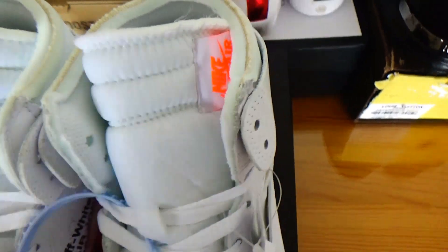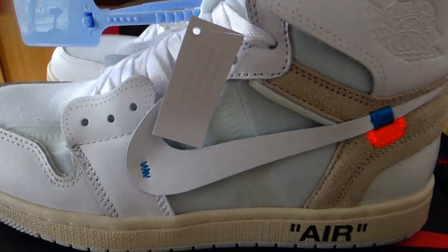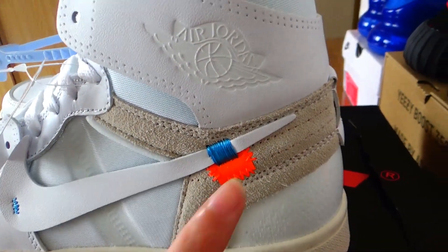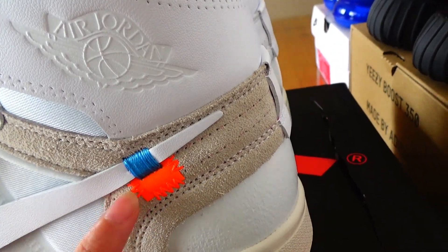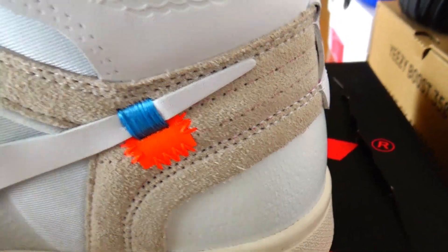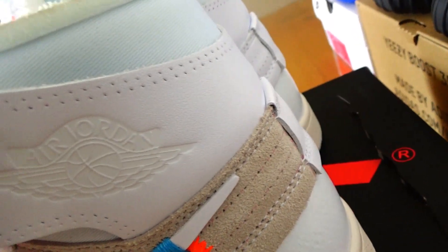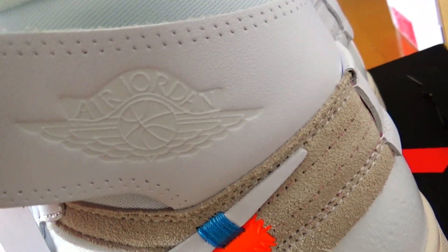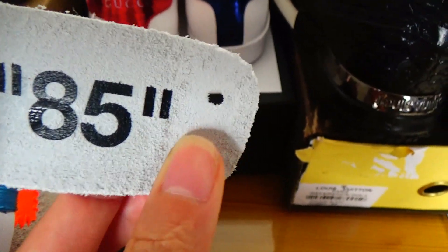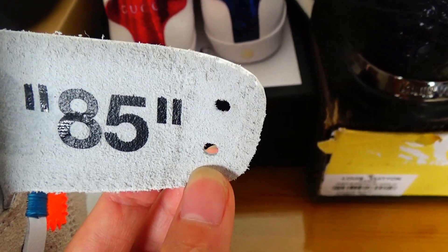Look at the side. You've got this orange. Look at what is a Dragon logo here. Look at the list.